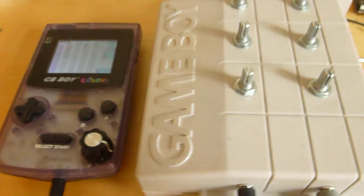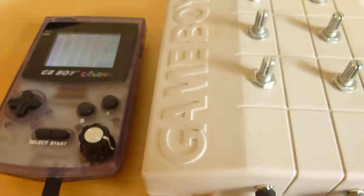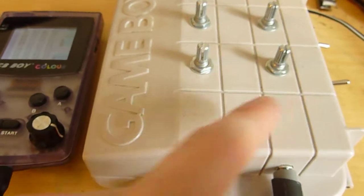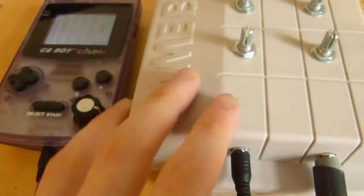Hey folks, this is my dual stereo analog filter. I built this using some boards from Shane at Exile, as he's called now. Basically, this is a dual filter using left and right channels. You've got high pass and low pass on these switches here, and these provide a nice whompiness to your Game Boy signal.